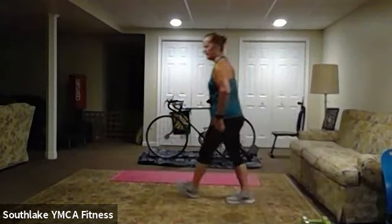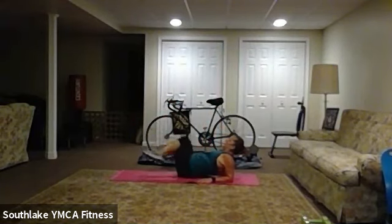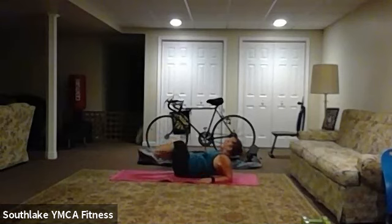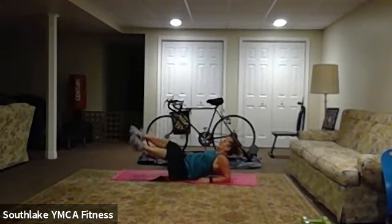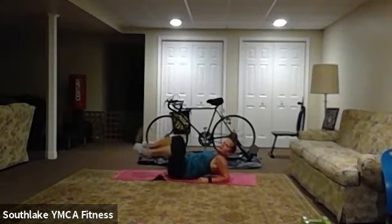Okay, on our mat, elbows — bring those knees in side to side. Here we go. Nice and controlled. Good time for some breathing — breathe in through your nose, out through the mouth. Good job. About 20 to go. Ten, seven, six, four, three, two, one.